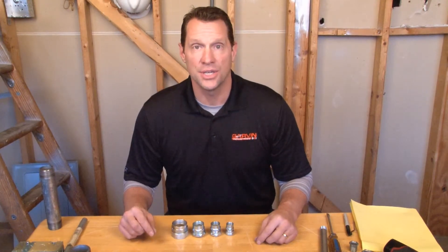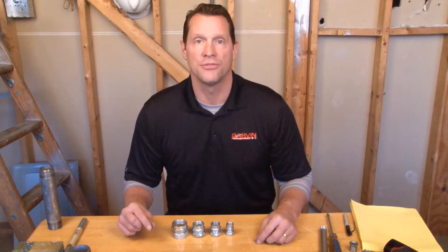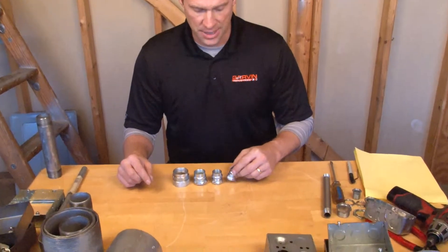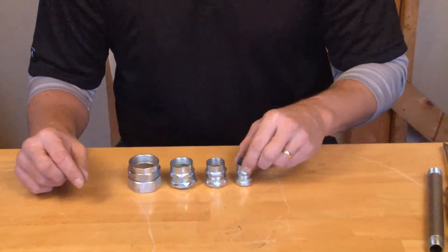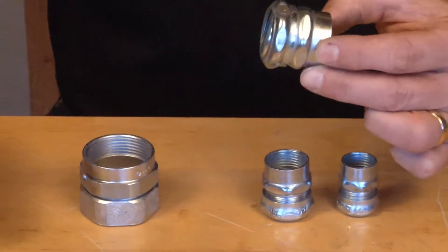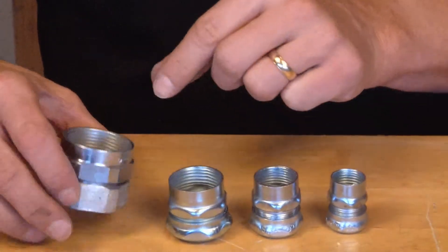The RTE series of couplings makes a transition from those two conduit types smooth and easy. It comes in a variety of sizes: half inch, three quarter inch, one inch, and inch and a quarter.